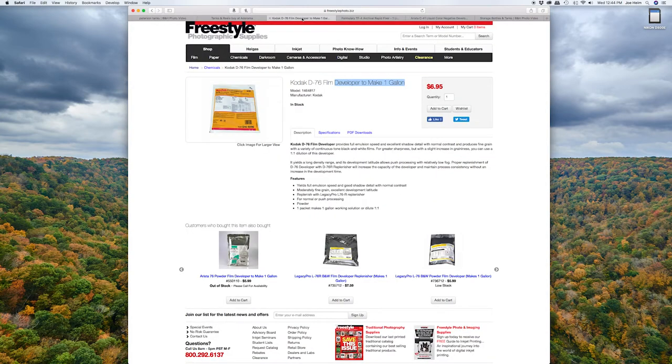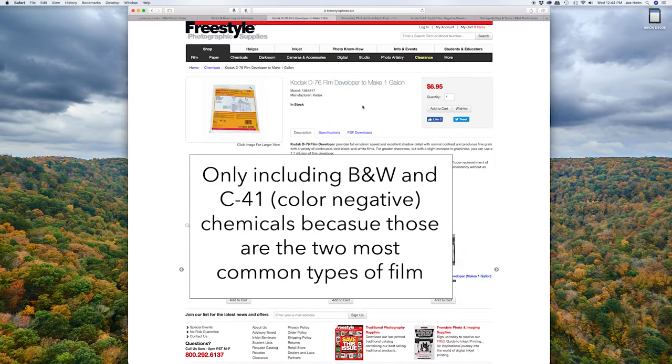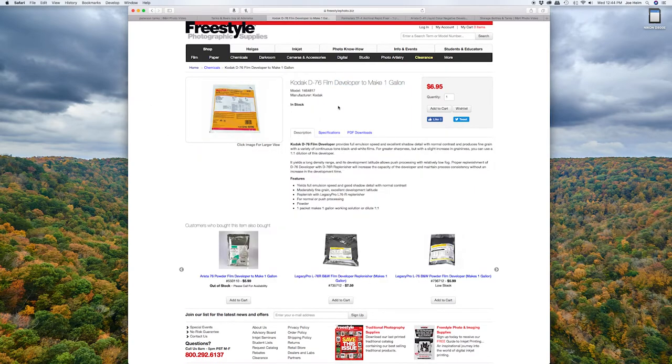Now, depending on whether you're shooting black and white or color, you're going to need some different chemicals to actually develop your film. If you're on a budget, I'd highly recommend shooting black and white film — it's much easier to develop and much less expensive. This is a Kodak D76 developer and it's only $7 for a one-gallon solution.